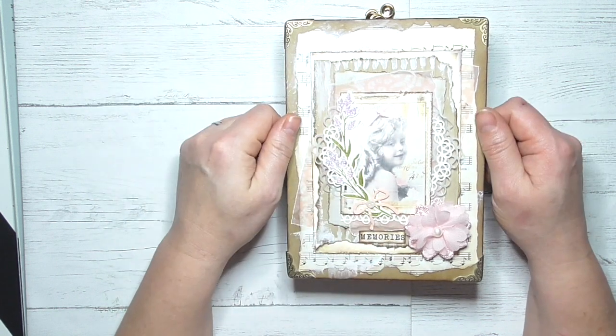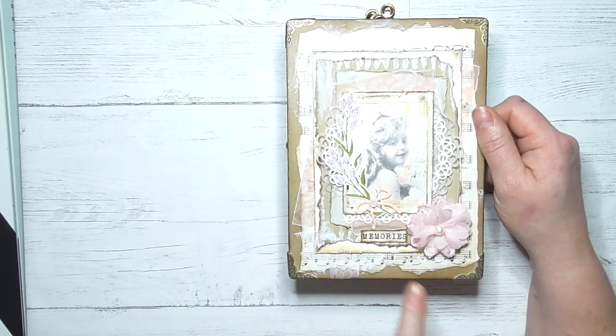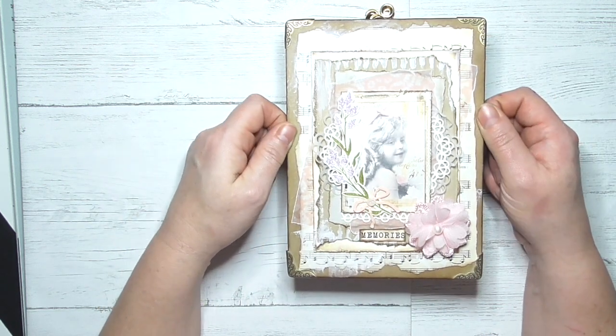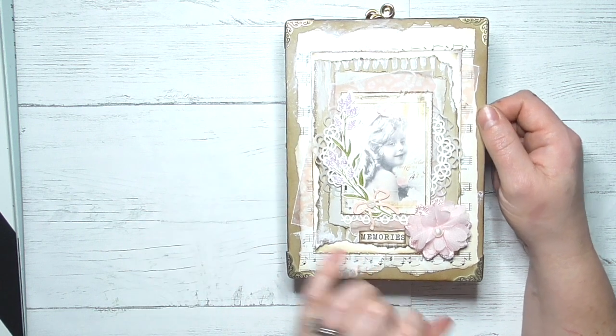I did share this card that I created and said I would put it on the front of a journal, so I have. I've added some music paper, I've added a flower, we've got some lovely corners. The covers I have made from covered chipboard, and then we've got the word 'memories.'